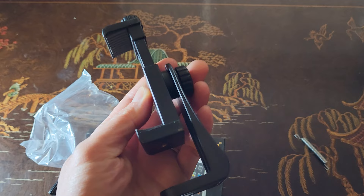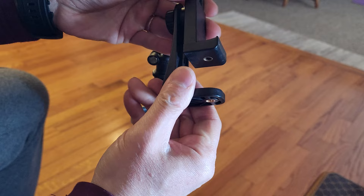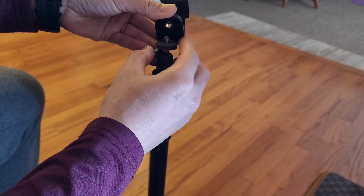Here is my tripod — very basic, your standard quarter-inch screw. You can take the two pieces apart, but I'm just going to assemble it like this. All you have to do is simply align it along the screw and rotate it clockwise until it becomes tight, and it works just like that. Basically plug and play.